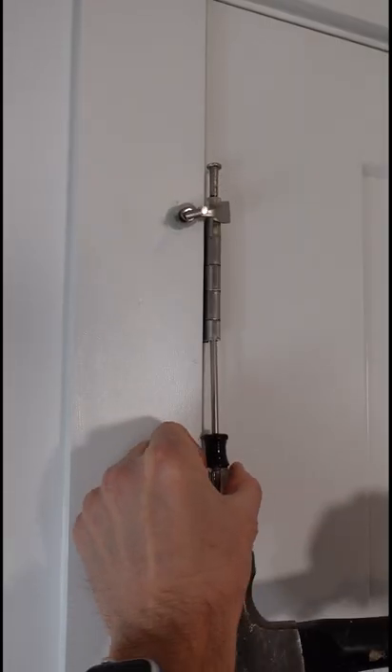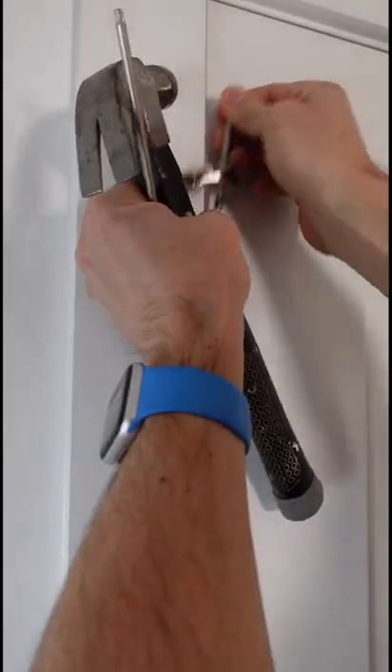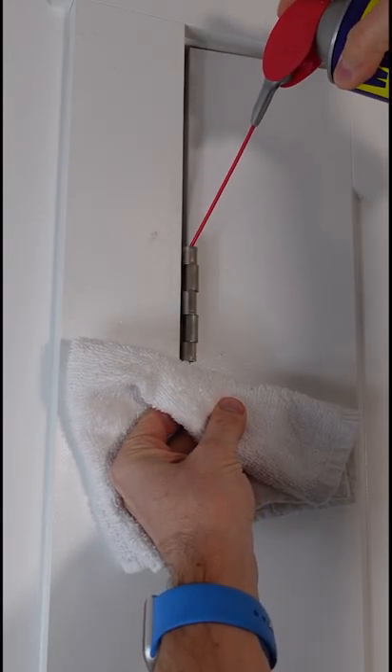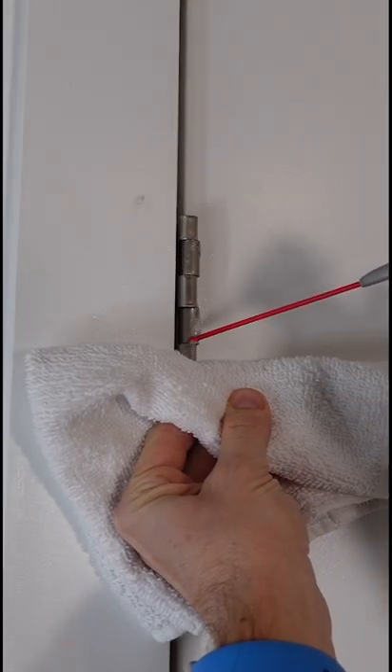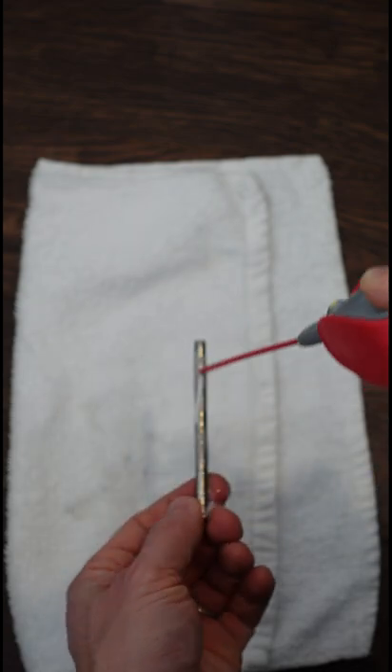First, we need to remove the pin from the door hinge, and we do that with a screwdriver and a hammer. Once you get it out, spray some WD-40 down inside of that hinge. Get it nice and wet all the way around each of the different crevices — it's going to drip down, just clean it out. Spray the pin itself also.